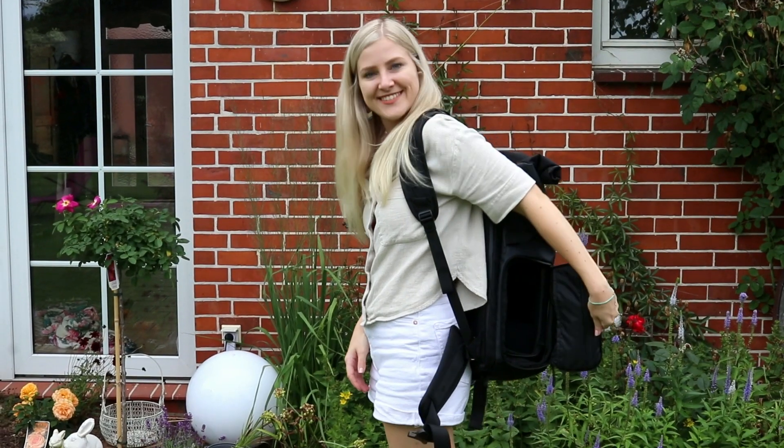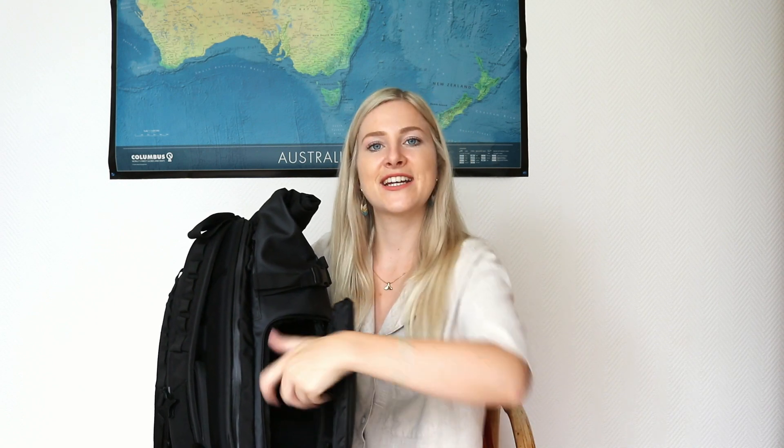On the other side you'll find one of the most useful things about this backpack — you can open it and access your camera from the inside while the backpack is still on your back. So if I'm walking around and want to take a quick photo, I just open this, take the camera out, take my photo, put it back in, and close it up.